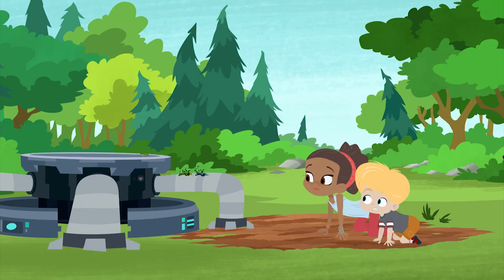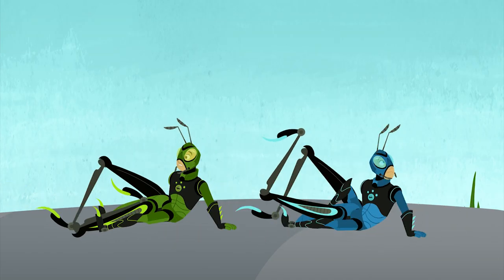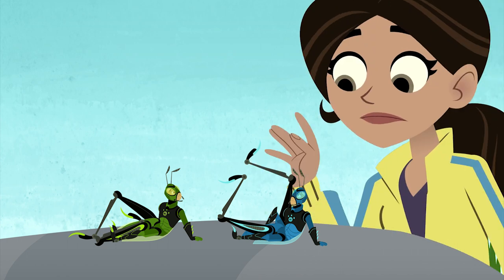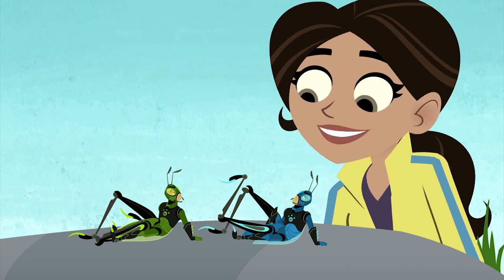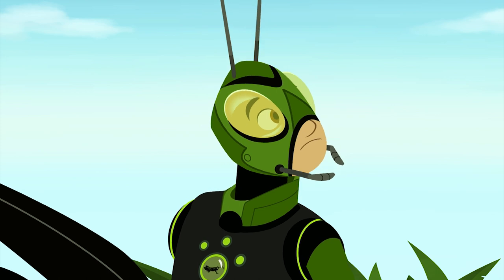That's gotta hurt. Guys, are you okay? These legs don't jump. Somersault, maybe, but jump, no. But what's wrong with this suit? Looks like the legs didn't have enough speed and power. I told you my inventions don't always work right at first. That's why I have the guys test them out. Glad to help.